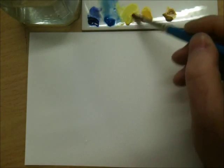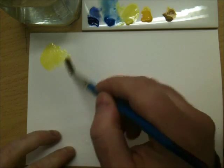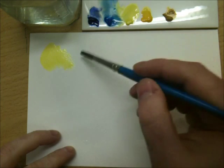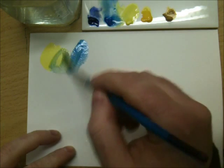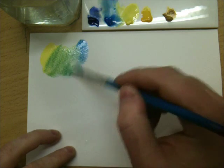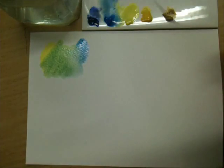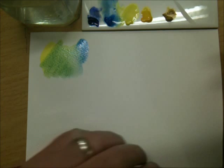So if we mix lemon yellow here with cerulean blue, we get really acidic, vibrant greens — perfect for spring, early spring pictures and foliage, or as an underwash for other greens to go on top of.